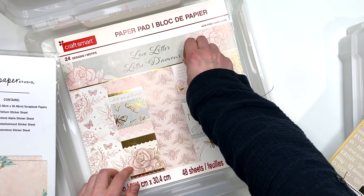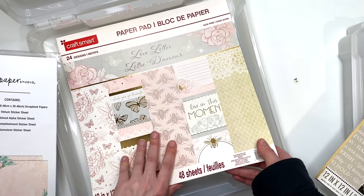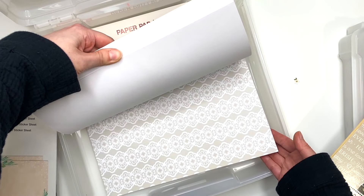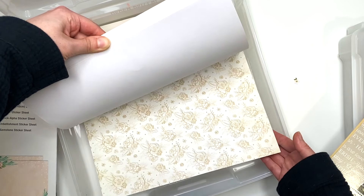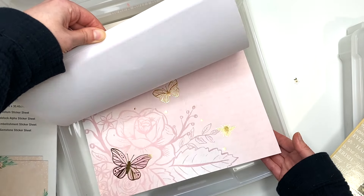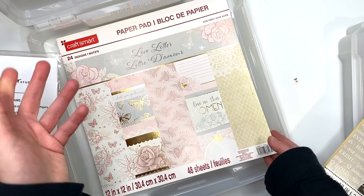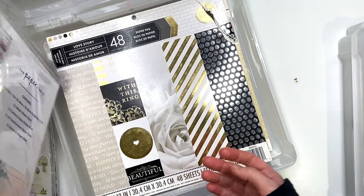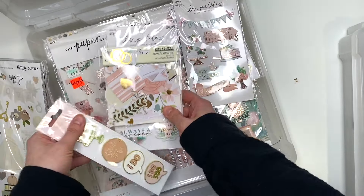I also have this paper pad called Love Letter. I was thinking this would make a nice wedding album, but as I was filming this the first time it doesn't really look like wedding themed paper anymore. So let me know — would you guys make a wedding album out of this? What theme does this paper remind you of? Should I go with florals or something else? I'm going to keep it in here for now, but please let me know what category you think it should go in.